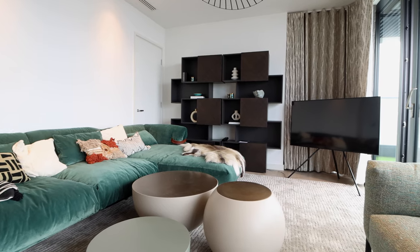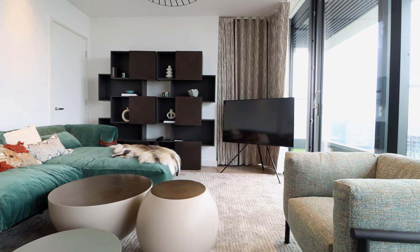We've also installed video distribution so we've got the Samsung Frame TV. The sky box is distributed from the AV cupboard to those areas, so it's not taking up space within their storage cabinets. It's also cleaner and more aesthetically pleasing to just have a TV in a room.